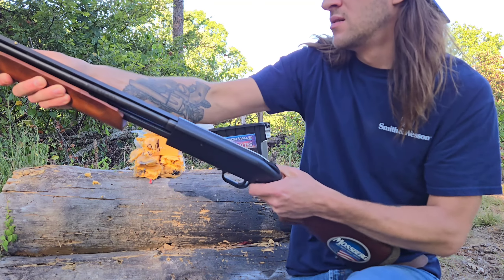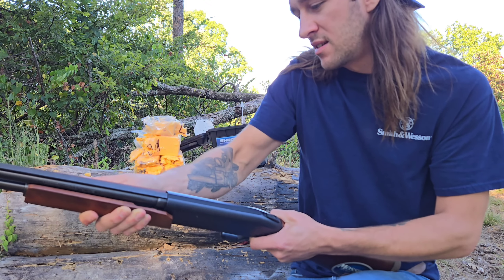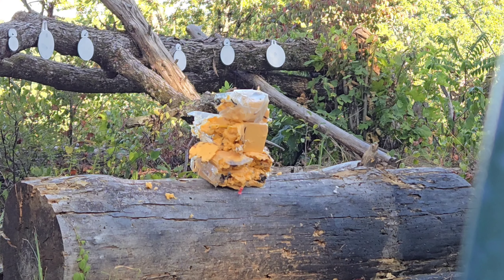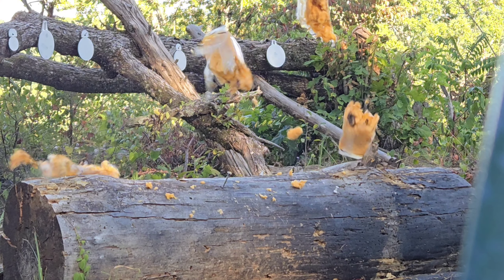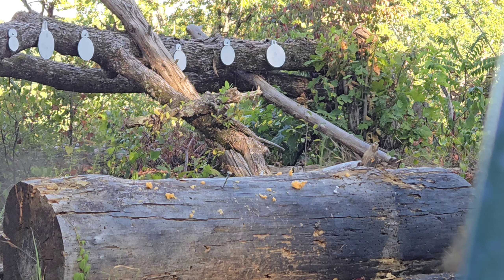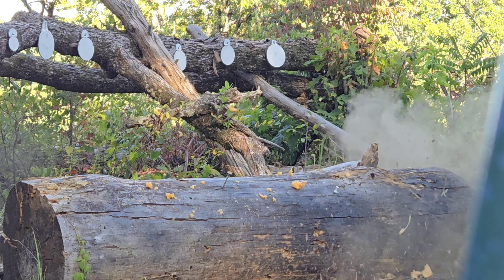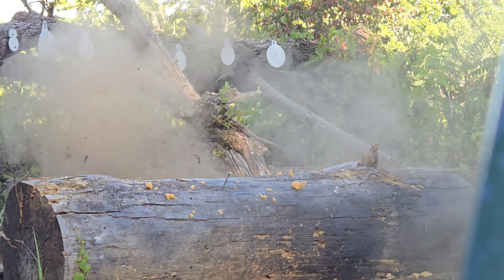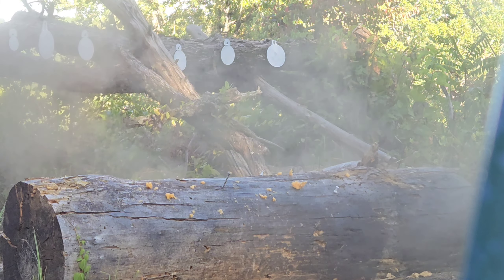It did it again, and again. There we go. This gun really does not like these shells for some reason, but they work really good. That's all the testing I'm going to do with the 410 today. So the next time you see me, we will be dove hunting and if we get a few of them, we're going to make a fire and cook them over it.